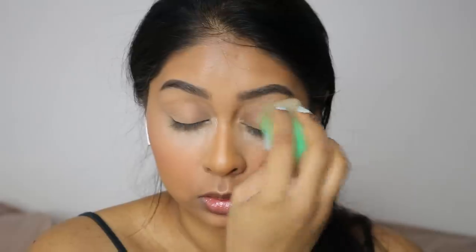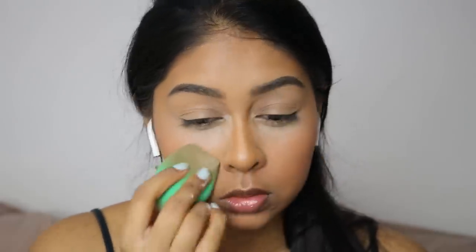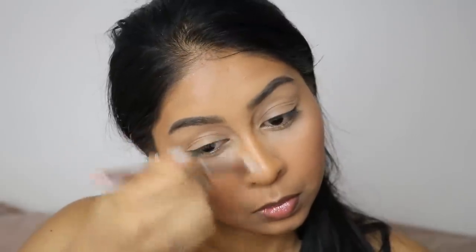I'm using the Kat Von D Setting Powder just to set everything in place — mostly the centre of my face because my skin is super dry lately, which happens in winter. I'm doing underneath my eyes, the centre of my face, and a bit on my forehead since I get a little shiny there, then just blending the nose contour a little bit more.